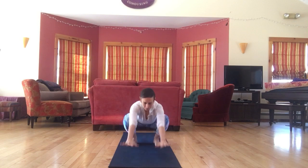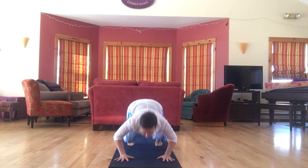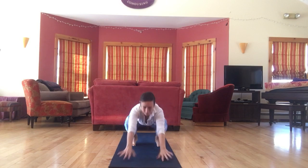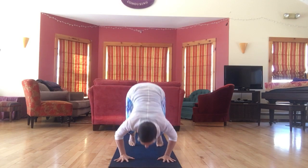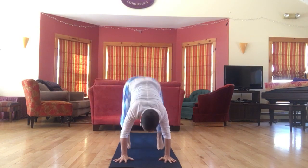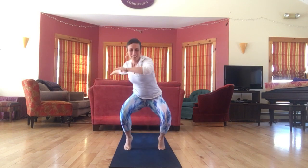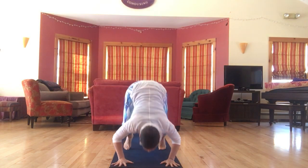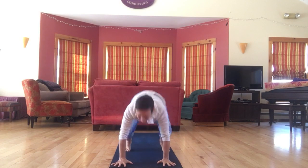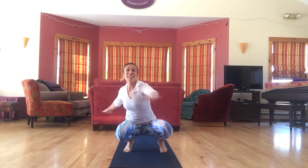Squat and stand. Squat and dip. Squat, dip, thread through. Squat, dip, thread through — twirly thing. Twirly thing — into lunges.